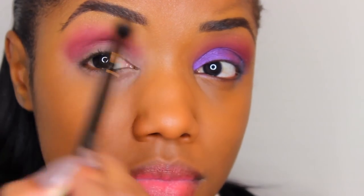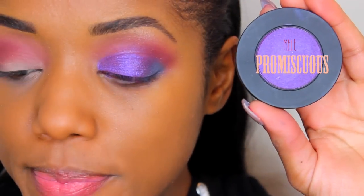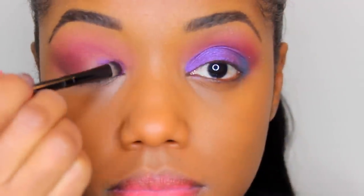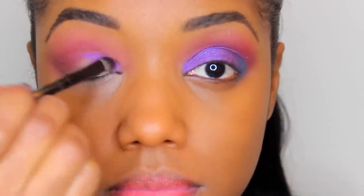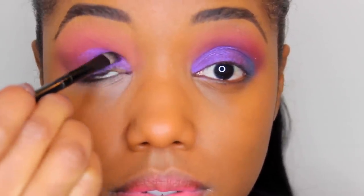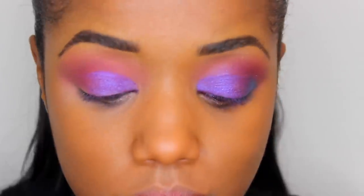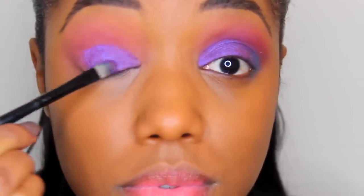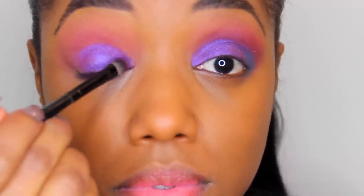For my next color, I am using Promiscuous, this violet-purple color. I'm using a flat synthetic brush to paint this all over my lid. I used about two layers and stopped where I met the outer V area. I'm a fan of purple shadows — I think they look gorgeous on my skin tone, and this one is gorgeous as well.